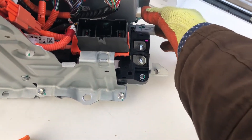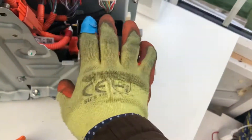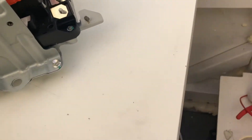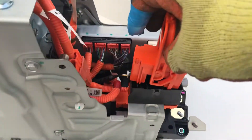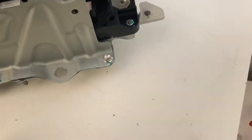There is another connector here — one, two, and then the top one makes three. I'll leave it over there. And this is the safety lock, which works the same as on the other Prius models.